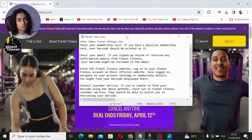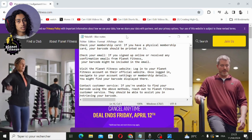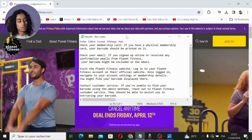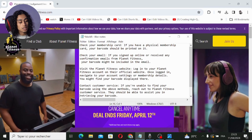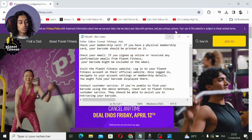The last method, if the other ones didn't work for you, is to contact customer service. If you're unable to find your barcode using the above methods, just reach out to them and they should be able to assist you in retrieving your barcode.